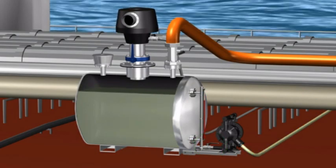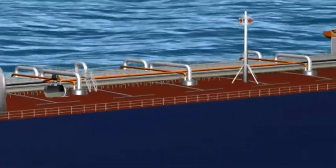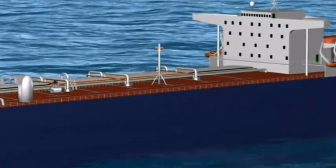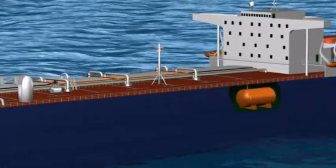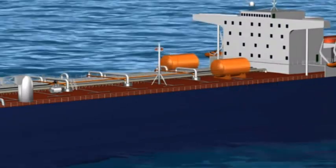The discharge of the unit is very simply done from the outlet pipeline of the super stripping unit, either by gravity or by using a supplied membrane pump. Discharging is normally done to the ship's own slop tanks.